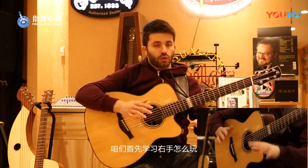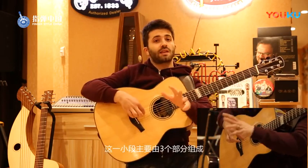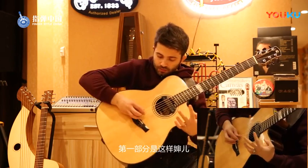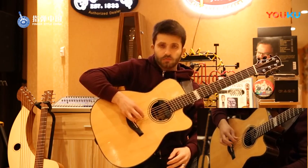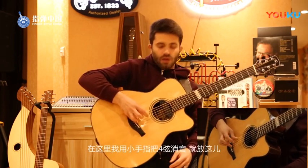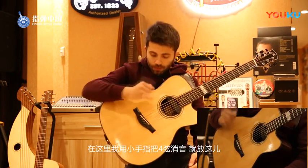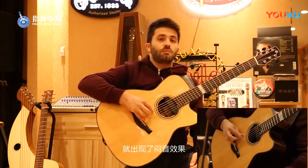We have to learn first of all the right hand. This lick is made by mainly three different parts. The first one is this. What I'm doing here is I am muting the fourth string with my pinky finger.